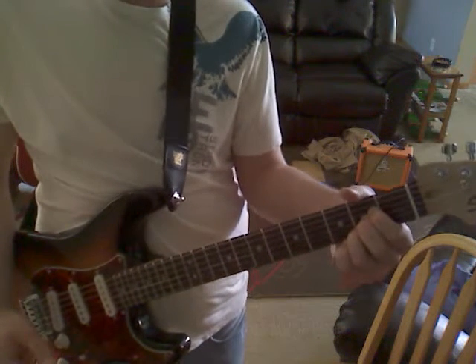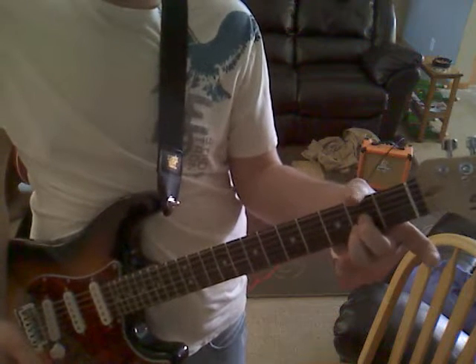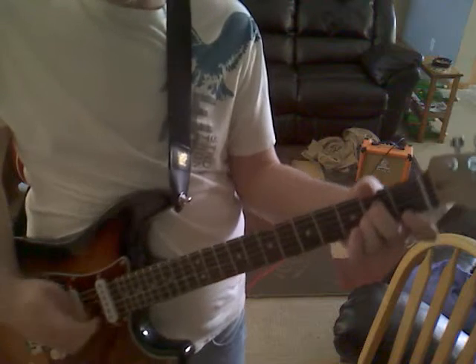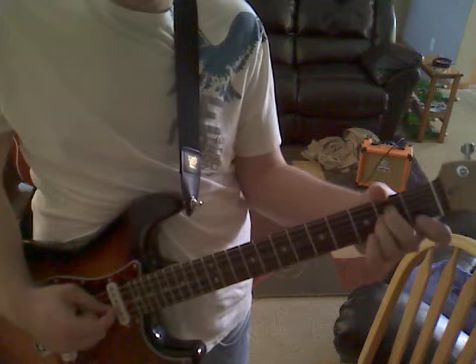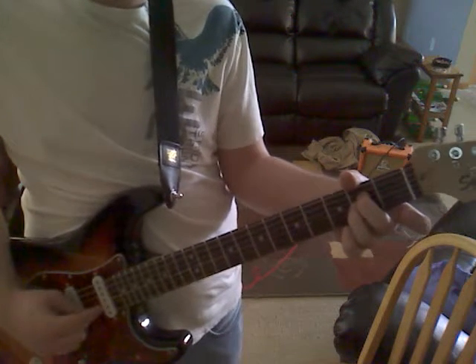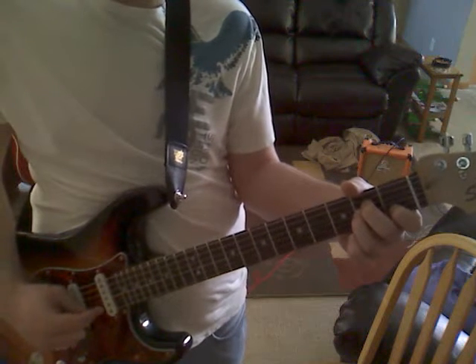Now what you're going to do: take your middle and ring finger and move them up one, so they're on your third and fourth string — those two strings that you can see moving. Now take your index finger, first fret, on your B string.